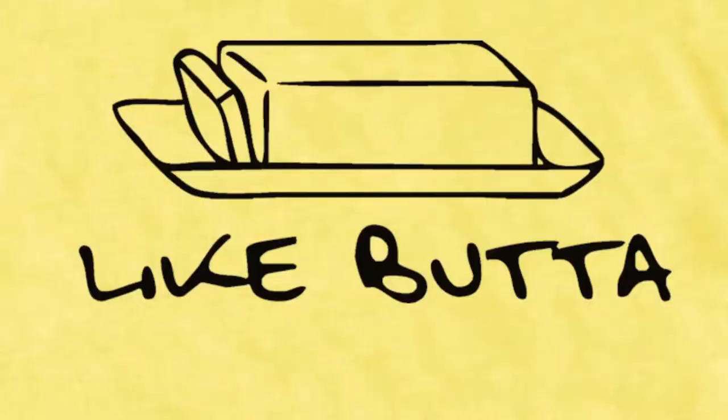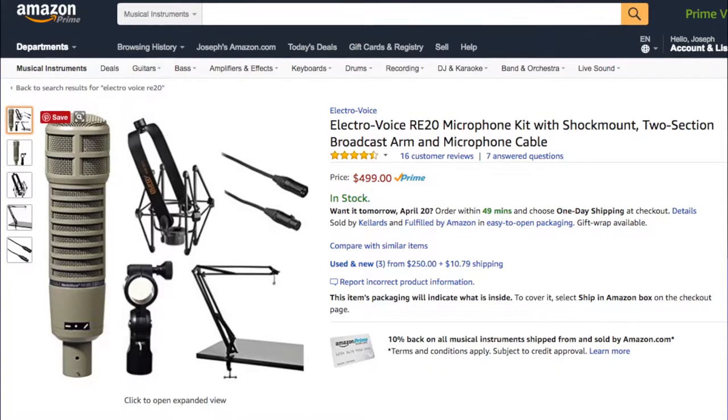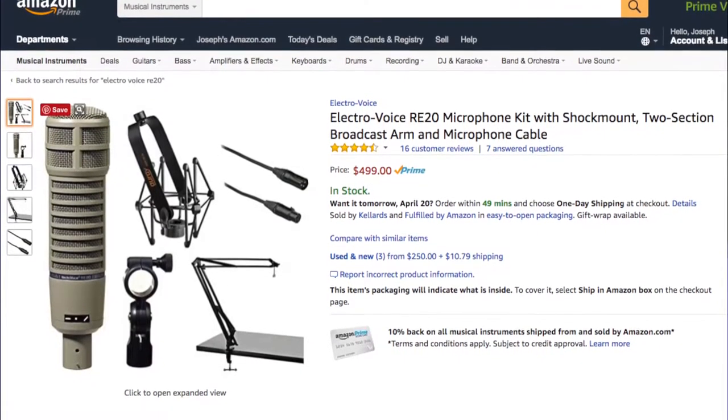Now to capture the audio, normally if I was doing a production piece, I would use this — this massive monster. This is an RE20, a mic that was used all the way back in the thirties and forties. This is a radio mic, a standard condenser mic that is just absolutely butter. This is a beautiful mic for 500 bucks — not cheap, but if you want the best of the best, this is what you use.